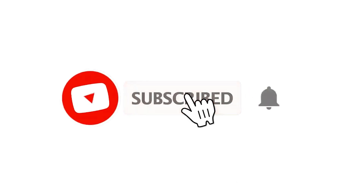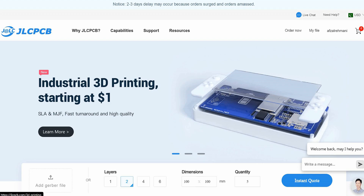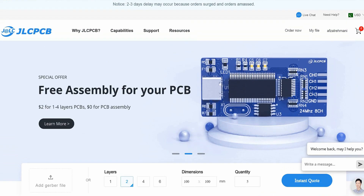For more interesting projects, please subscribe to our channel and don't forget to click on the bell icon for our recent post notifications. This video tutorial is sponsored by jlcpcb.com. They're providing you high quality five PCBs for just two dollars only.